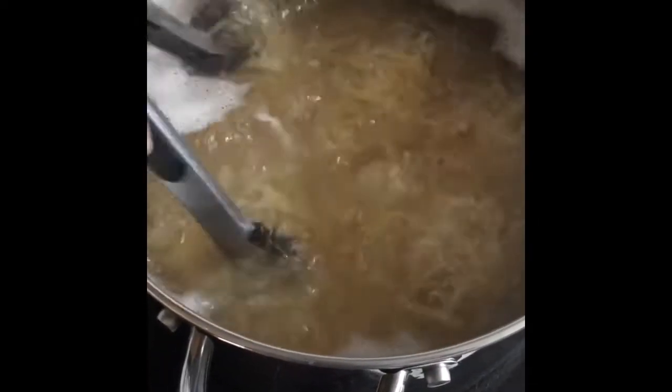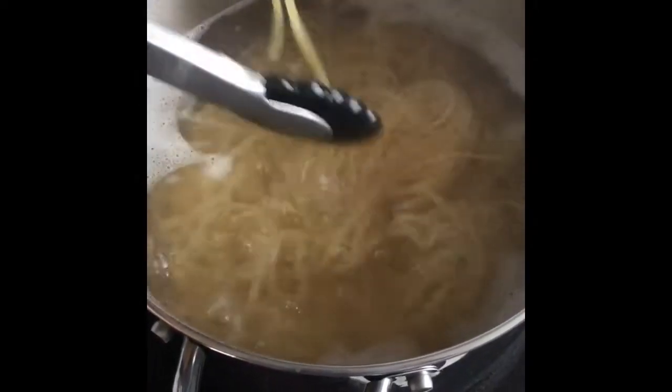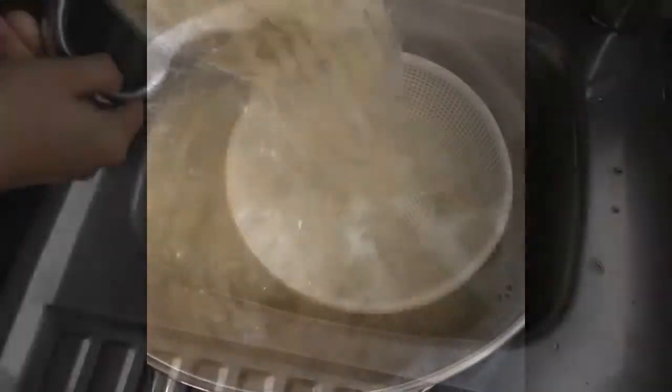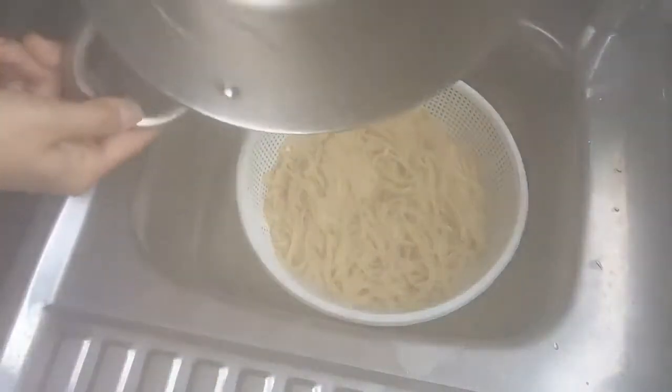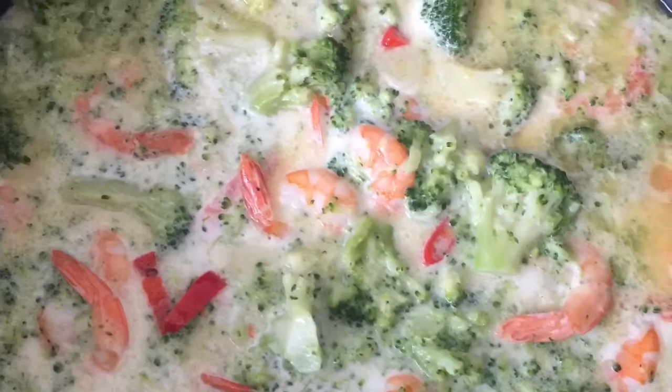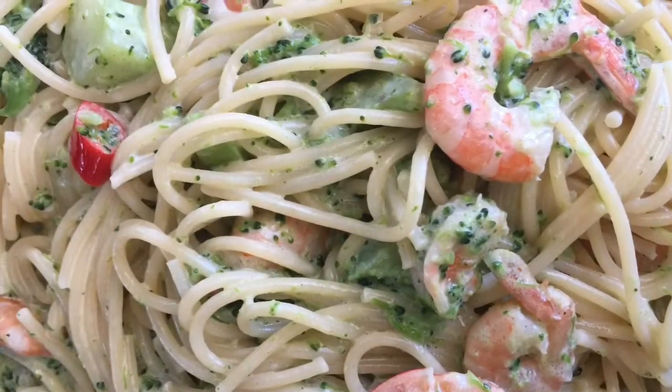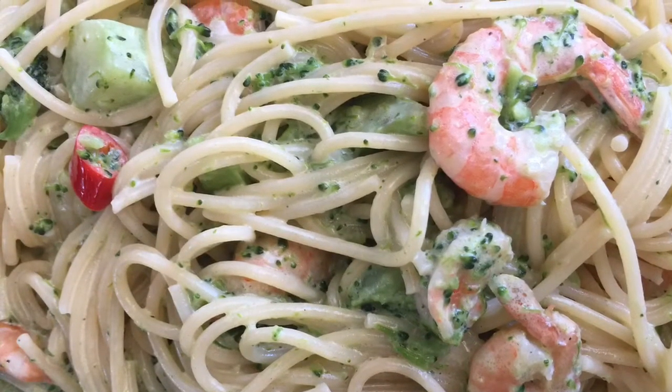Let's proceed to the spaghetti. Boil your spaghetti in salted water and cook it al dente. Put the spaghetti into your creamy broccoli sauce. And there you go — creamy pasta broccoli, delicious!